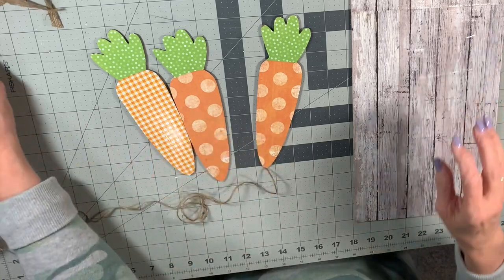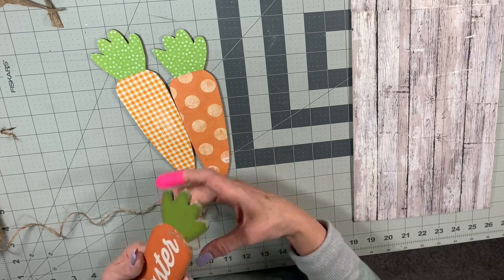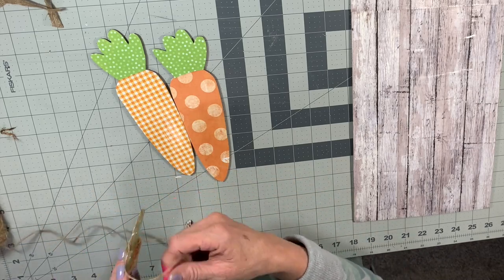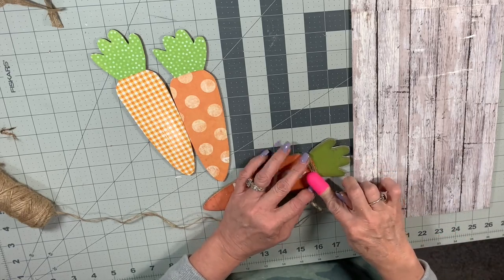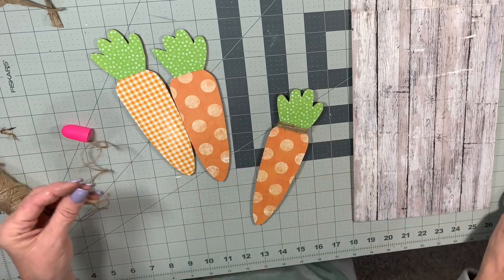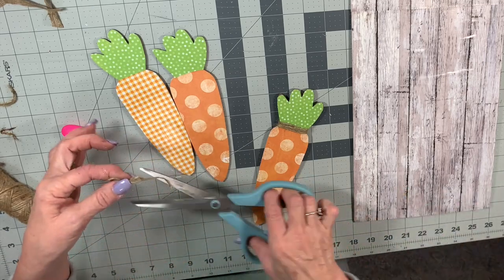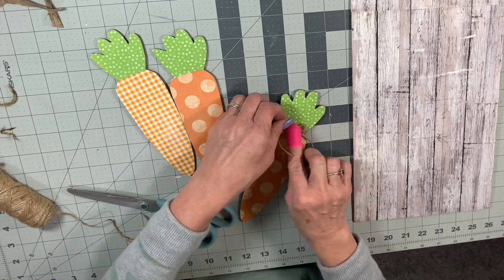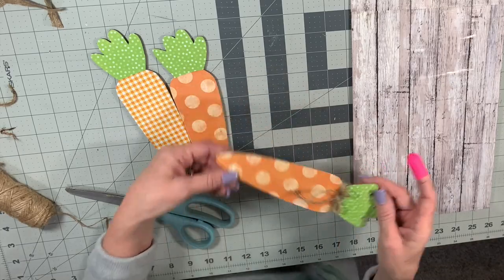I'm going to put some twine around almost every carrot I make in this video — watch this one carefully because I don't show it as well in every segment. Just wrap it around the top, glue it down, wrap it around the top, glue it down — easy peasy. Then I do a little bit different with each carrot: some I put a little twine bow, some I make a little bow out of ribbon. These carrots turn out so cute — I just love them. I think they're so whimsical.